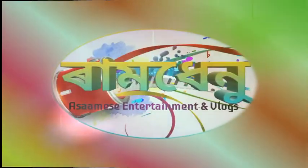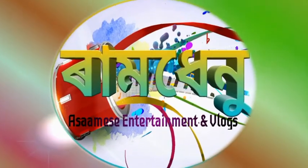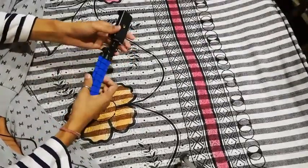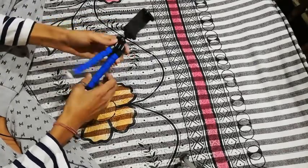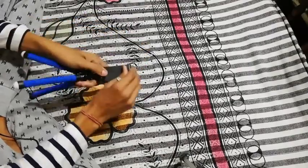Thank you so much for joining us and we'll see you in the next video. I will show you the tripod on Amazon and I will show you how to do it.